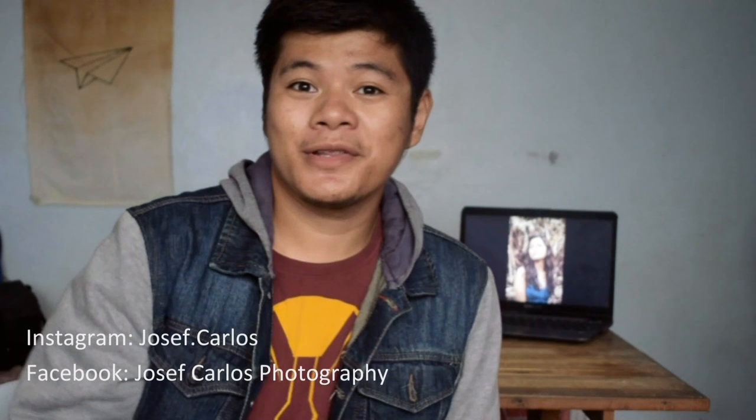Hey there friends, my name is Joseph and today I'm going to share with you how I usually do portrait photography. I hope you would learn something from this. Of course, these are not the only way of doing portrait photography — I'm just sharing my own thing. If you have any comments, suggestions, or questions, you are welcome to leave them in the comment section down below.